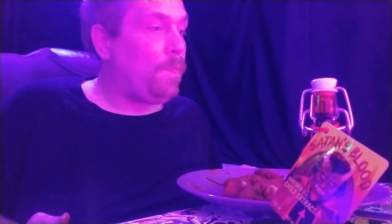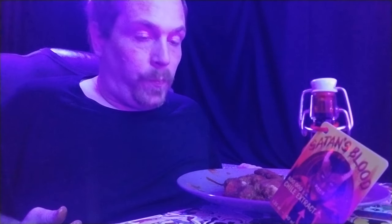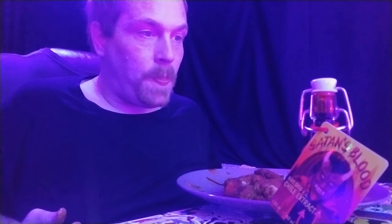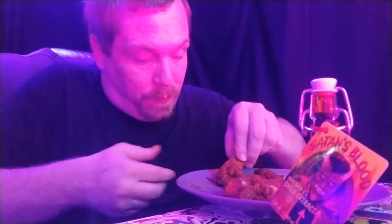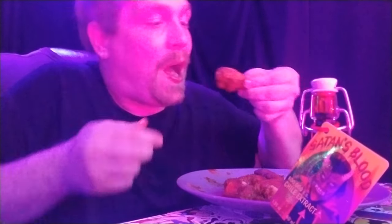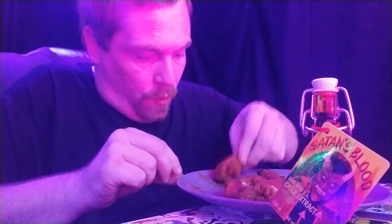Not too bad yet. It definitely has a little bit of a kick... that's growing. It's burning like a motherfucker but might as well finish off the little dab I got, right? Alright. Rub it all up in there.